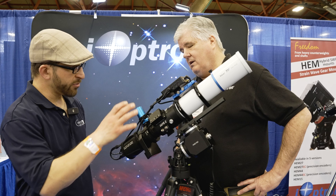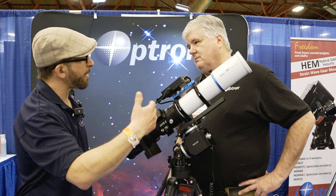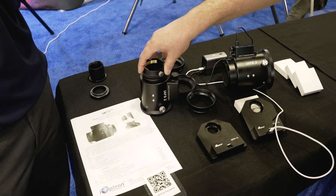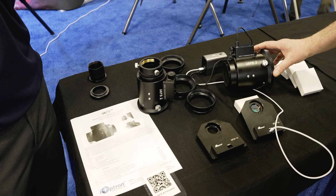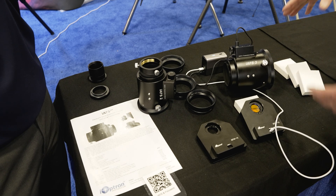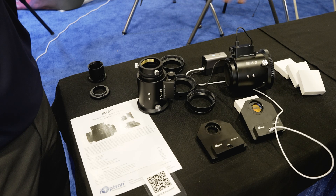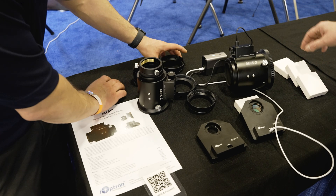With a setup like this, how do we determine if our scope is compatible? We have a bunch of different options here in terms of sizes. The IFS-2 is going to be the two-inch version. Then there's the IFS-3, which is the three-inch version for larger instruments. And then we're also going to have a four-inch version for very large instruments. So it'll be a choice for any size telescope.